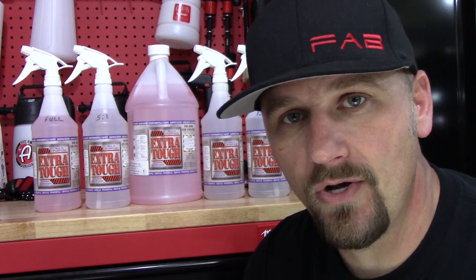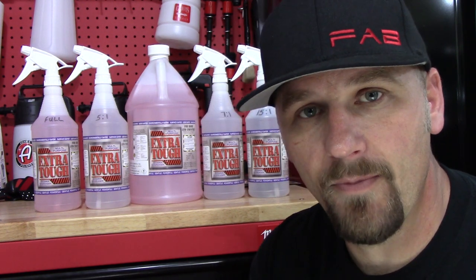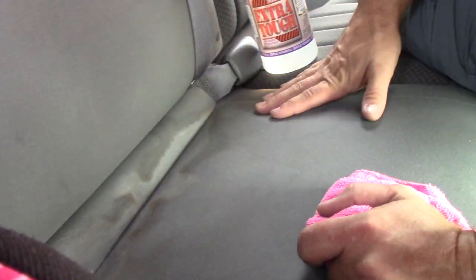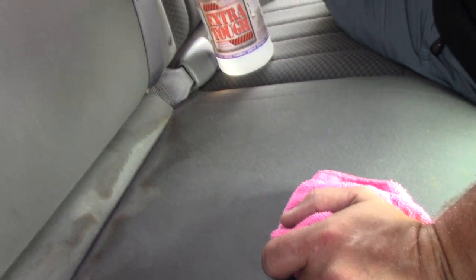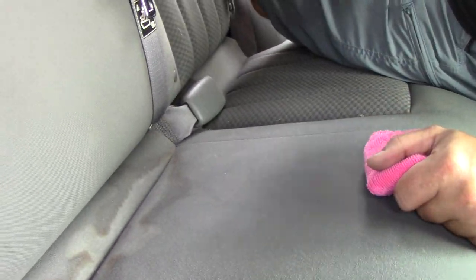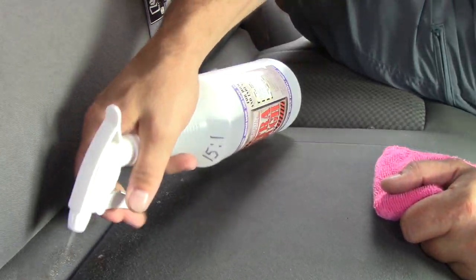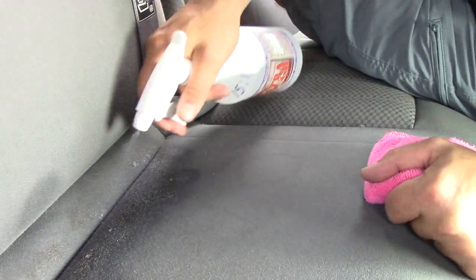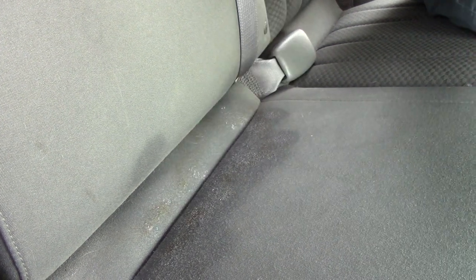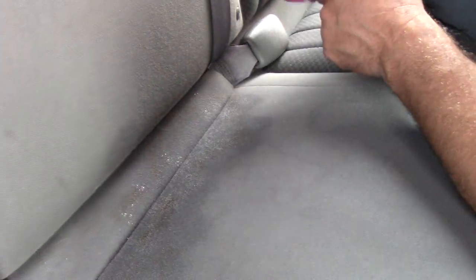Let's test this on a few different things that we can test it on and we'll just see what this stuff's all about. We're in April's Jeep and something got spilled back here — I don't know if it's a pop or what. We're going to use the 15 to one ratio on it and we're just going to use a towel. I just want to see what happens with just a towel, dabbing it up. We're going to soak it pretty good and let it penetrate for just a minute to try to break all that down.